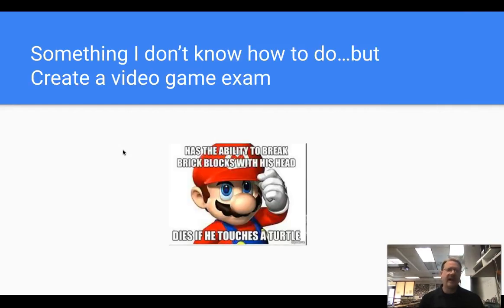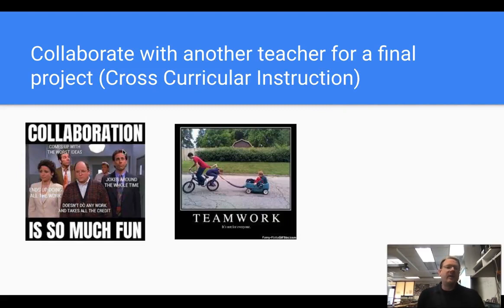Create a video game exam. I was reading articles about this and I'll be honest, I don't know how to do it, but I'm sure some of you are gamers and have programs to create a video game exam — gamification, which was a big thing a few years ago. Next: collaborate with another teacher for a final project. Cross-curricular instruction is one of the best strategies to use, supported by neuroscience and psychology. Get together with a teacher, give your students multiple opportunities to demonstrate knowledge over a few concepts — a collaboration final is always a great thing to do.